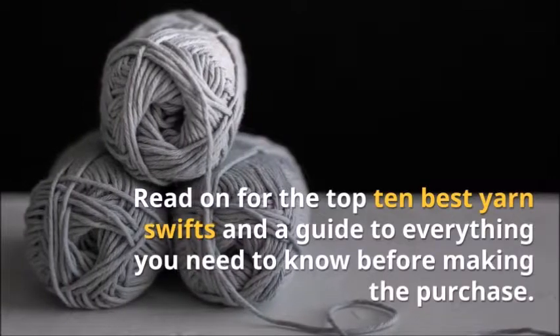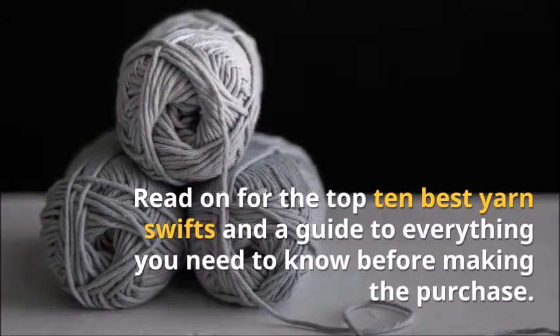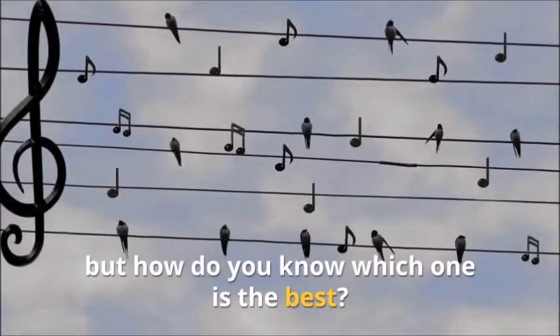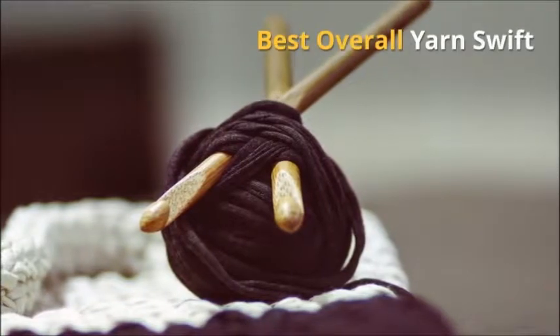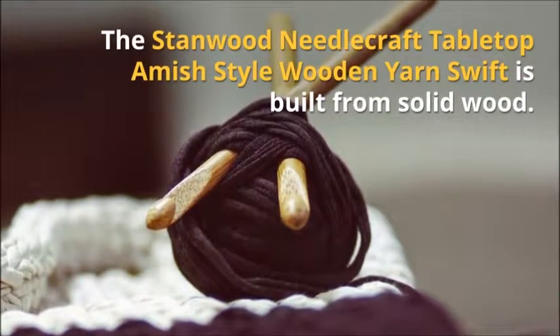Stanwood Needlecraft Tabletop Amish Style Wooden Yarn Swift — Best Overall. The Stanwood Needlecraft Tabletop Amish Style Wooden Yarn Swift is built from solid wood. It has been polished by extra fine sanding to a super smooth finish. The touch ensures that your yarn will never be snagged. Being free of toxic varnish fumes, it is safe and one of the best you could ever buy.